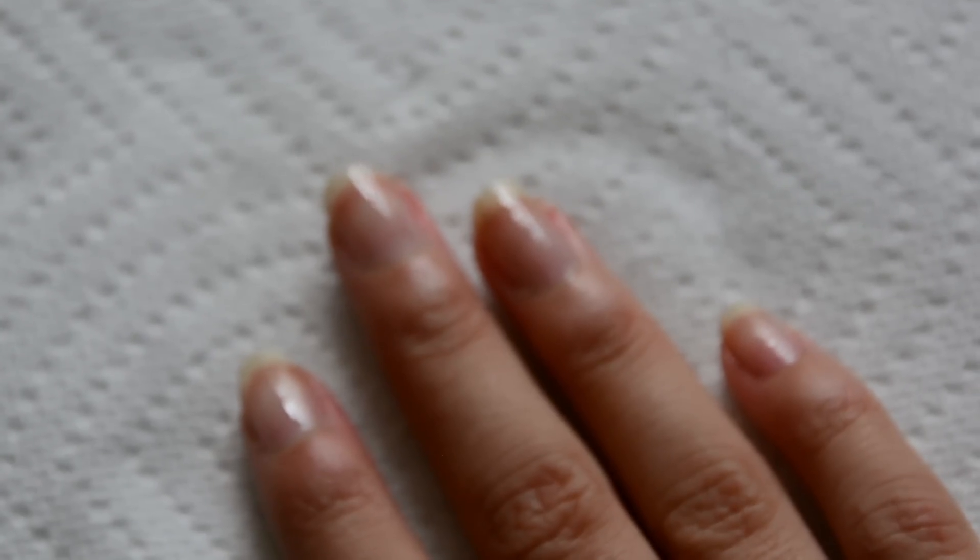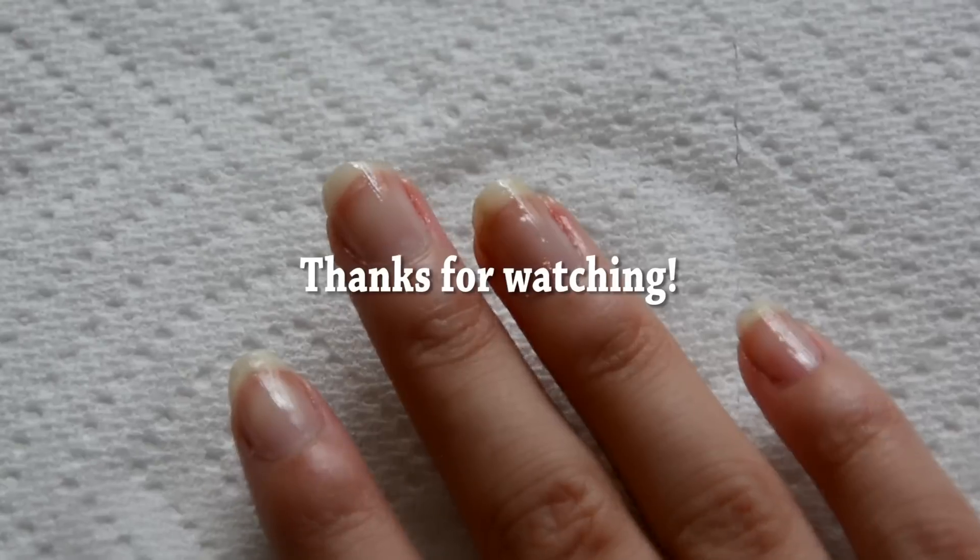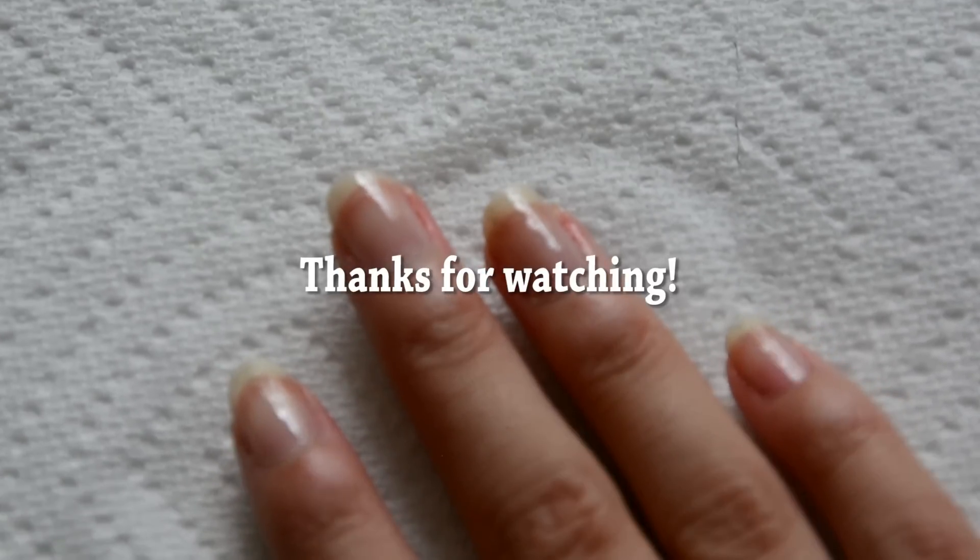So this was my nail care routine. I hope you got some tips from it. Thanks for watching — please like and subscribe. Bye guys!